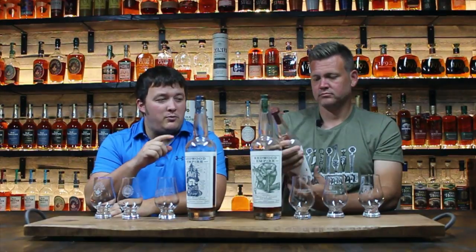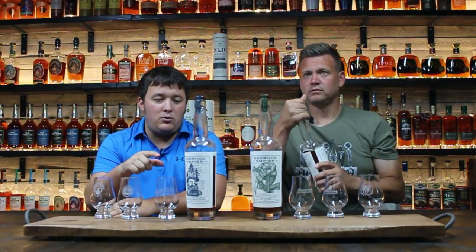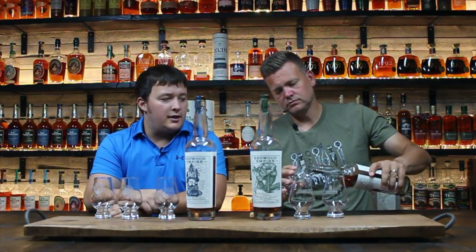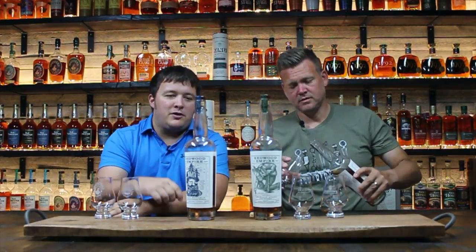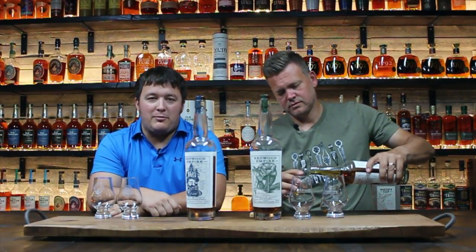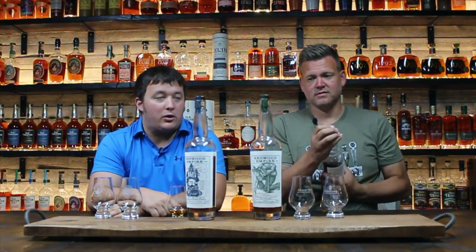These are their three entry-level expressions. You have the Pipe Dream, which is the bourbon — that's the one he's holding there. The Emerald Giant, which is the rye. And then you have the Lost Monarch, which is a blend of the bourbon and rye. We're starting off with the bourbon first. We thought we'd review these because the main reason I picked these three up was because of the bottle itself.